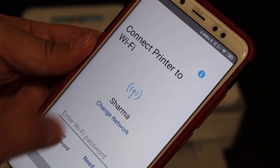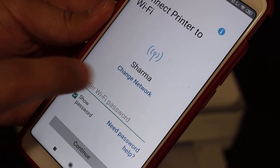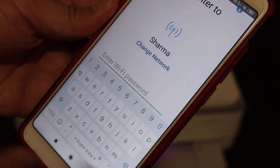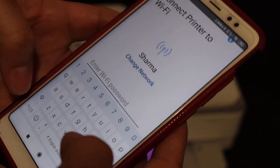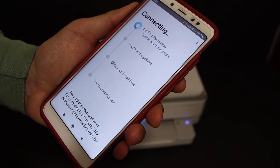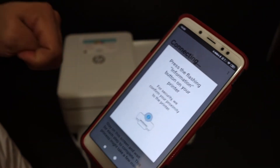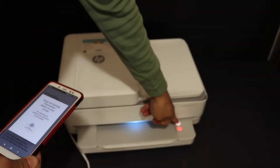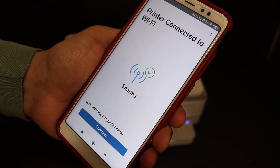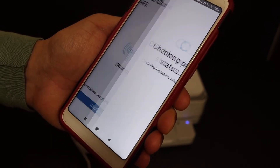On the next screen it will show the name of the Wi-Fi network it's going to connect to, and if you want you can change the network from here. Now enter the password of your Wi-Fi network and click the continue button. It will then say to press the flashing information button on the printer — click the information button once. Here we get the message that the printer is connected to the Wi-Fi. Click on continue.